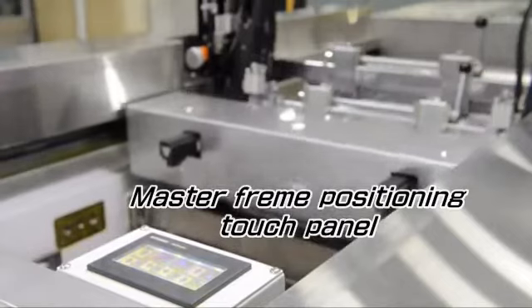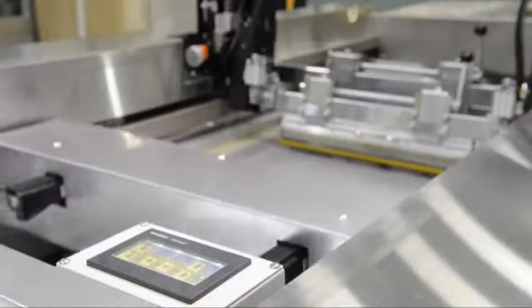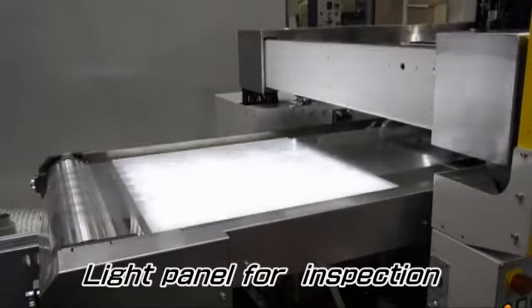Master frame positioning can be done through the touch panel located at the rear of the printing unit, viewing the printed result. The light panel with adjustable illumination is provided for inspecting the printed result.